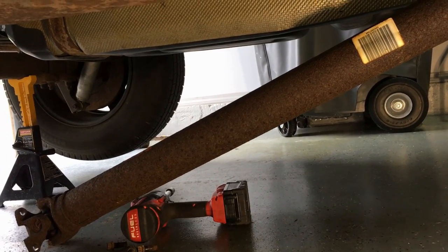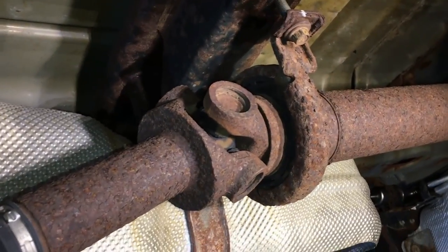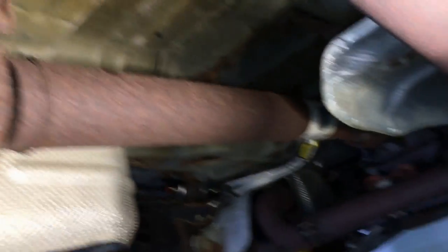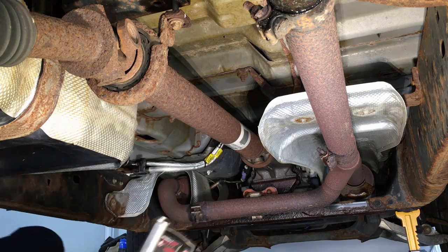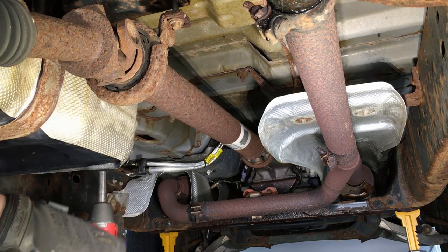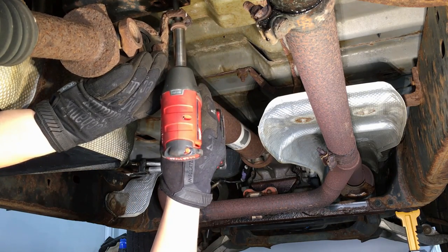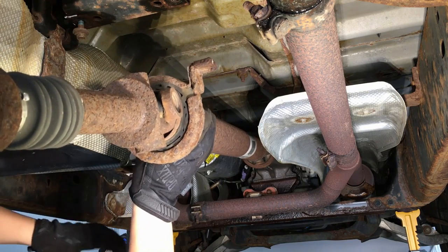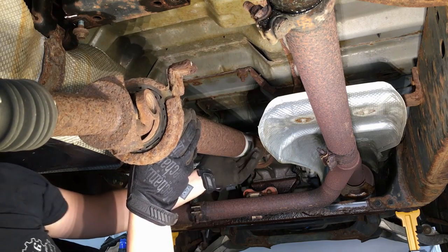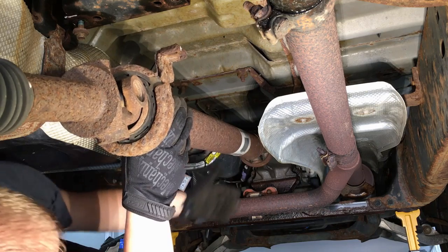Grab it, pull back just a little bit, and it'll drop right down. At this point the drive shaft simply slips right out of the end of the extension housing and can go off to the side. If you have a two-piece like we do, pull the last few threads out of that center bolt, pick it up from both sides, slide it out of the extension housing, and set it down. It's pretty heavy, but just concentrate on sliding it out of the transmission.